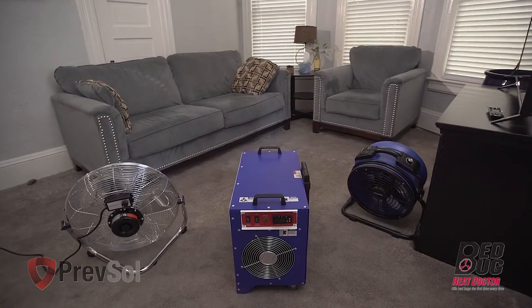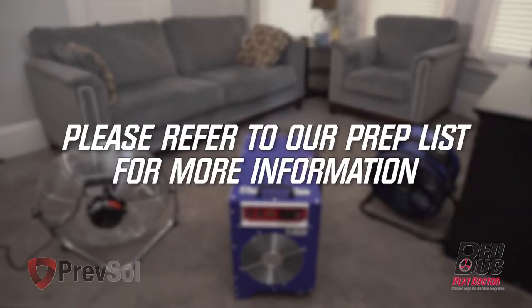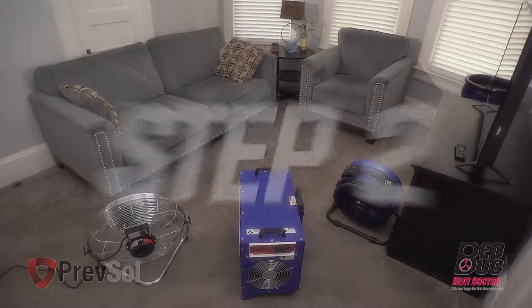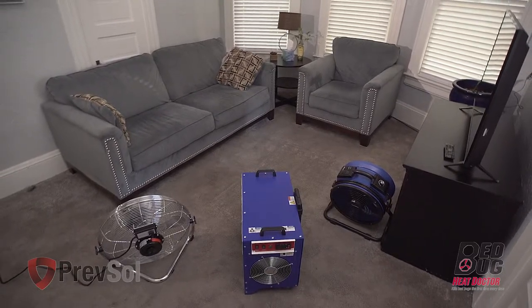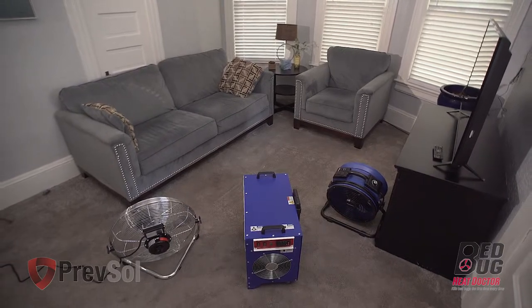Before you start servicing the living room area in step two, be sure to remove anything that you wouldn't leave on your dashboard during a hot summer day. Please refer to our prep list for more information. Then you'll place the heater in the center of the room you're trying to heat, facing the most furniture in the room. Use your two high-temperature fans to circulate air around that furniture.